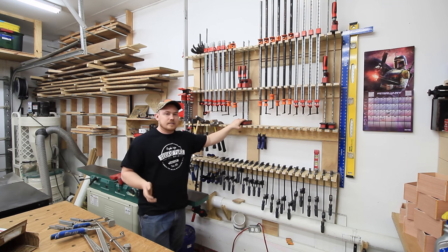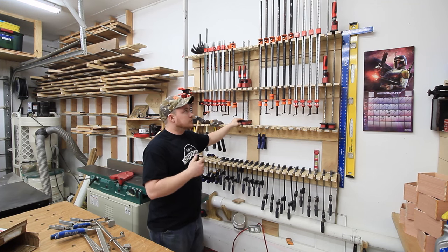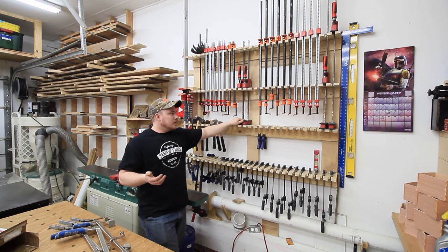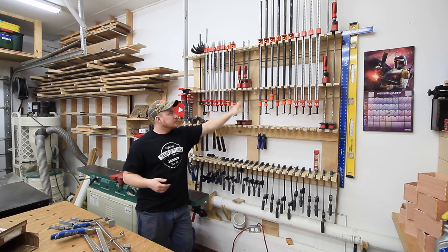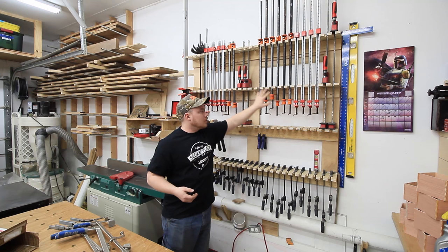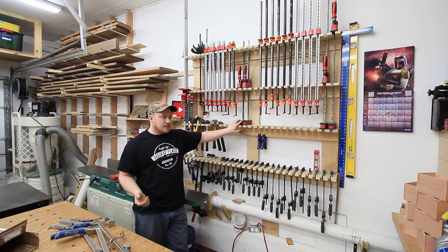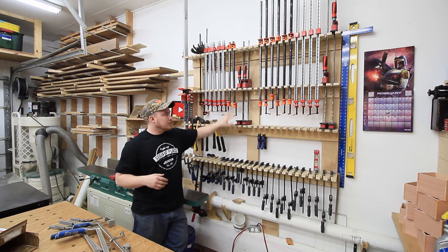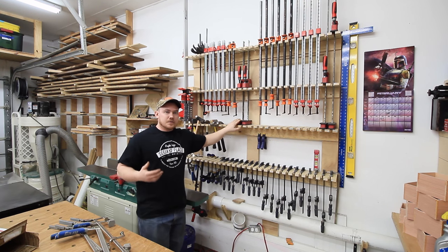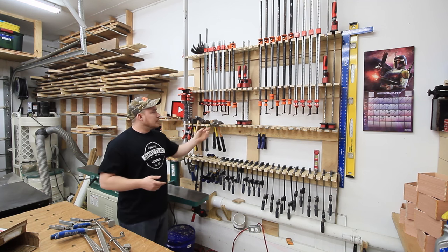I don't think I would ever buy any of these K-bodies. I didn't buy the ones I have now — I did a promotional giveaway with Bessey a couple years ago and they provided them. Going forward I don't think I'd ever buy them because they're crazy expensive. For the same price as one 24-inch K-body, you could get several aluminum bar clamps or pipe clamps. There are more situations where multiple of those other clamps would be beneficial than one K-body, and where you need a wide clamping face you can just double up a couple of the other clamps.